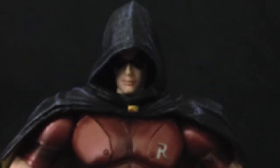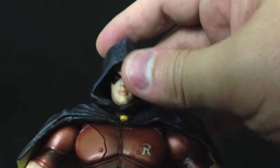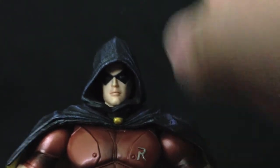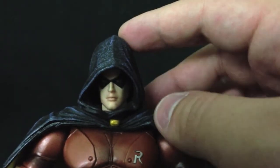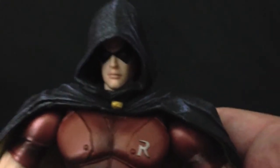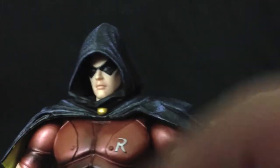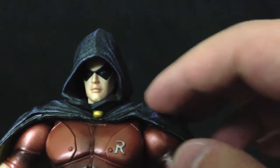The one thing I have a big issue with on this figure in particular is that the hood is way too high up on the head — it should end right about here, but for some reason it's sculpted way over the head. So it makes Robin look like he has kind of a cone head, and that's not really good. I'm not digging that too much. I'm going to try to see if there's a way to remove this and bring down the cloak a little bit.